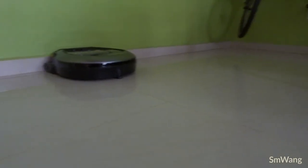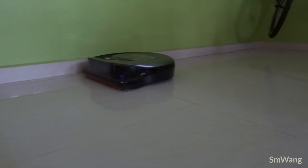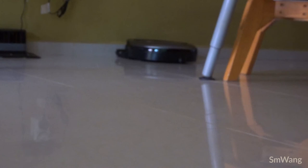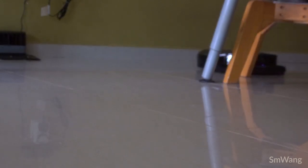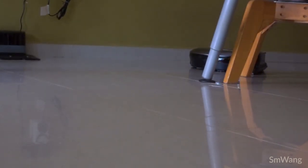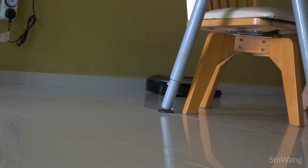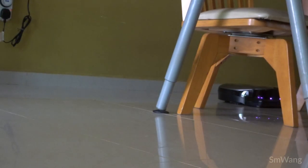Overall, I do think that this Samsung robot vacuum is better than the iRobot one, because based on the price, you are not able to get those kinds of features with the iRobot brand. That's all for this simple review and unboxing. If you liked the video, please click the like button. If you're not yet a subscriber, please subscribe and hit the notification bell for future videos. Thank you for watching!